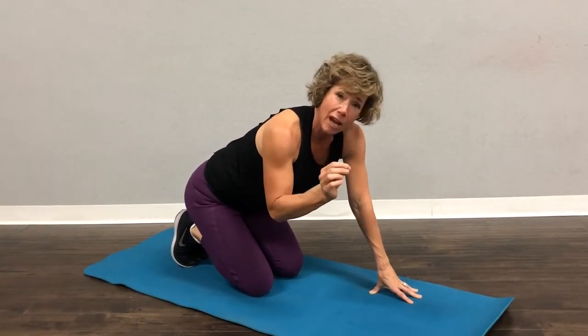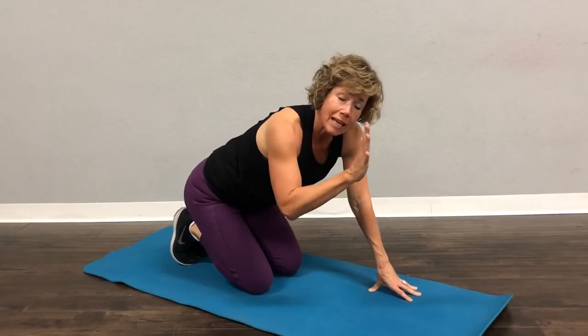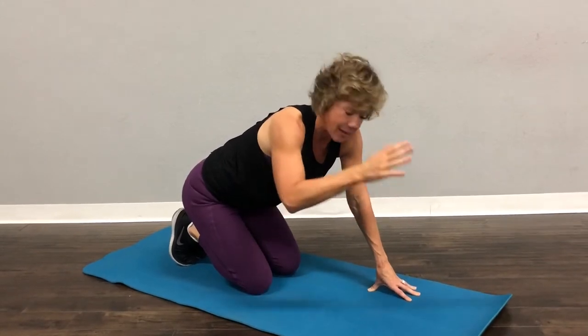This is very similar to bird dog, but we're going to stand on one side. I want you to touch your knee with your hand and then extend.